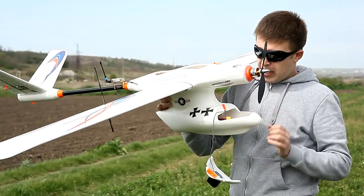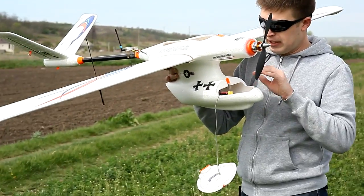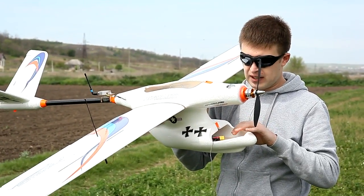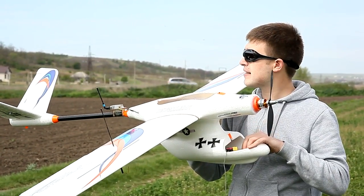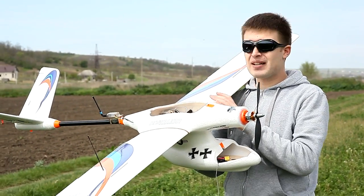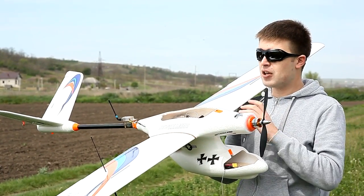On the lower pod I will install batteries. For the start we will go with a 3S 5000mAh battery. We'll need to figure out the CG for this plane with the battery, because there is no instruction manual and we don't know the CG of the plane.